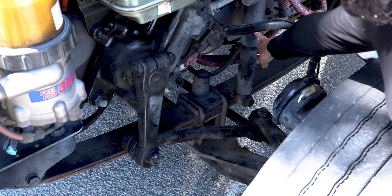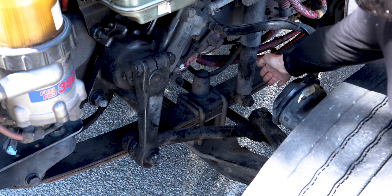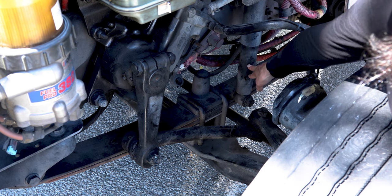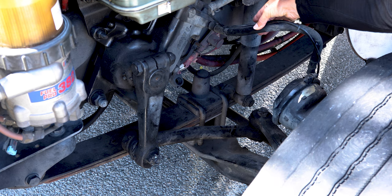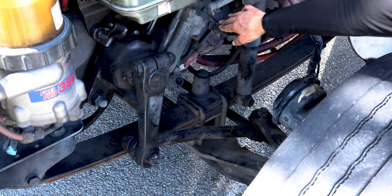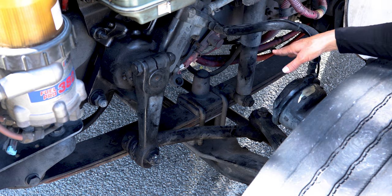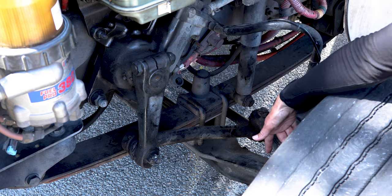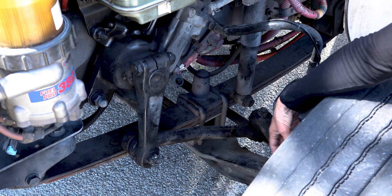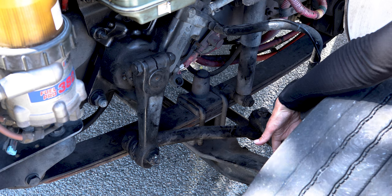My shock absorber is not cracked, broken, or damaged. It's securely mounted with the proper bolts and nuts. I see no leaks. My brake hoses have no abrasion bubbles or cuts. They are securely fastened on both ends with the proper fittings. I hear no air leaks. I have my brake shoe and brake drum — not cracked, broken, or damaged, and free of any contaminants such as oil or grease.